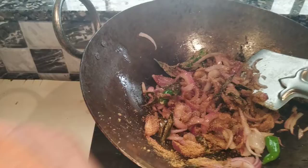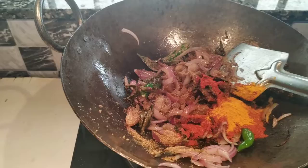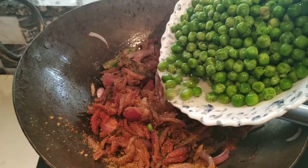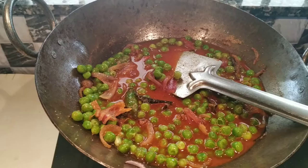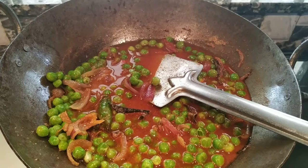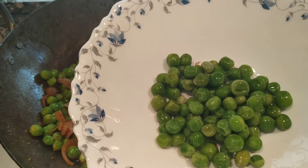Then add 1 tablespoon of egg. Then stir the hot oil with the hot sauce. Stir the hot oil with a 1-2 glass of the pot. We mix it as little as you can.